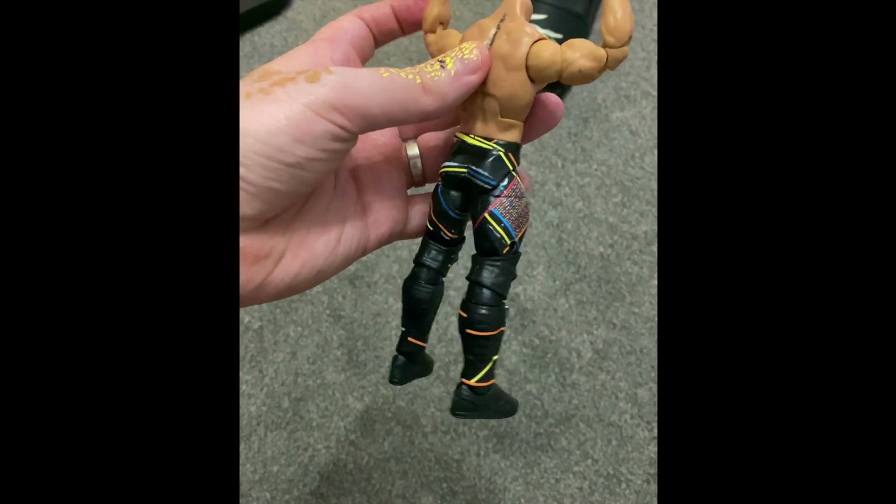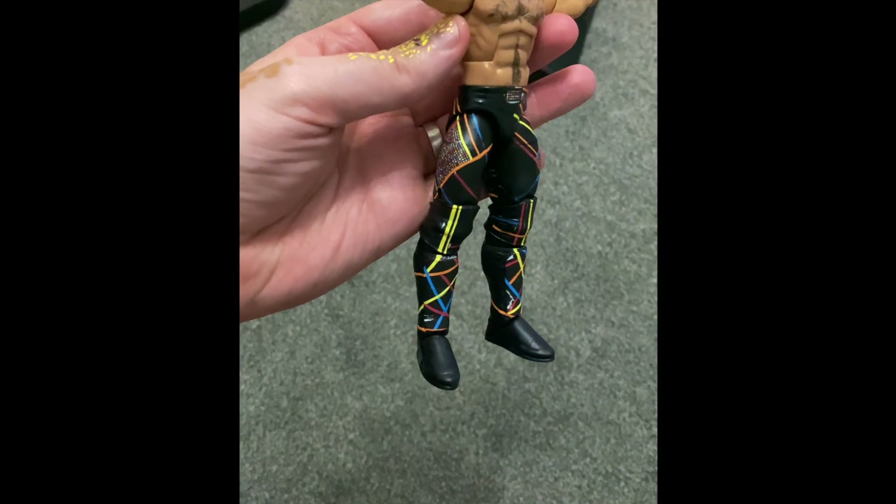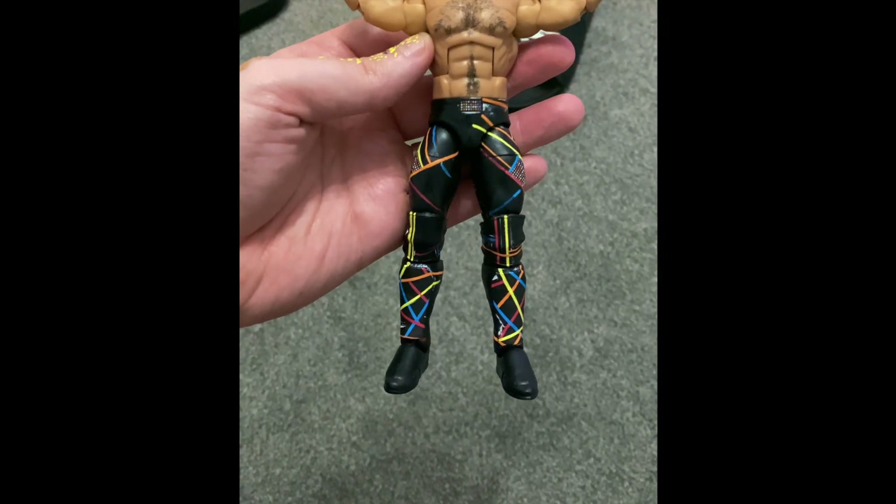After four days of this — five if you include the tidy up with the black paint — we got the finished result.